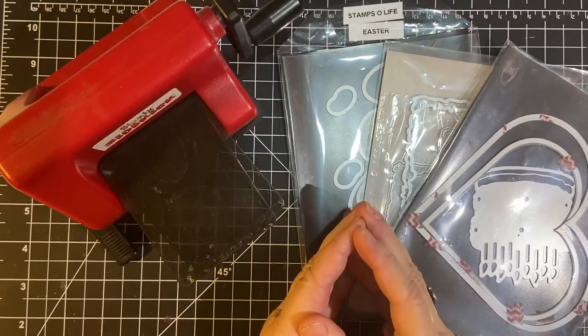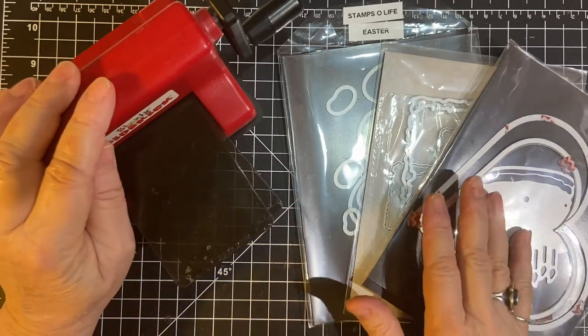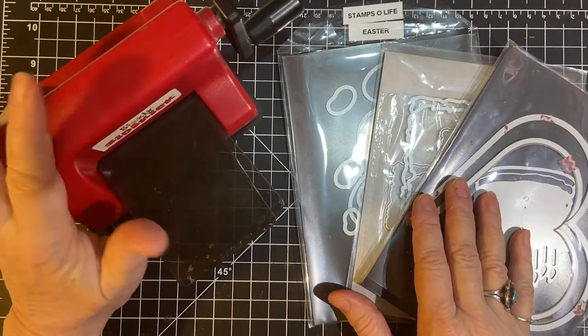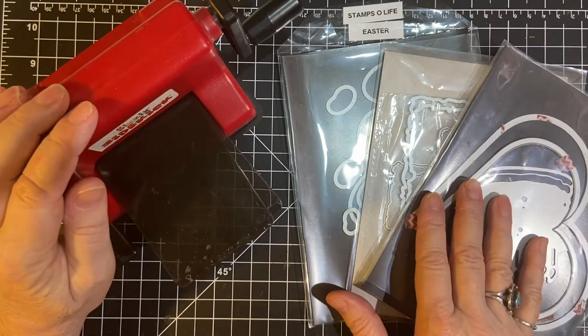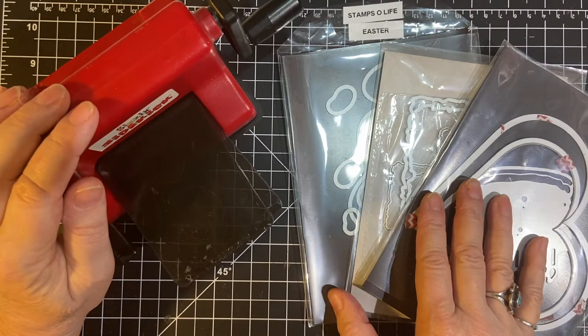Hello my crafty friends. I hope you had a wonderful Christmas. In this video I'm going to be showing you about dies and die cutting. This is part one of my two-part Back to Basics series. I'm going to be showing you the machine and the dies, and then I'm going to be actually using them in the second video, so please stay tuned.